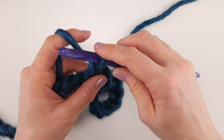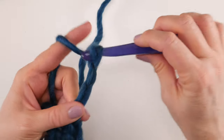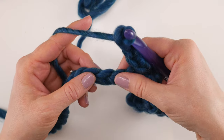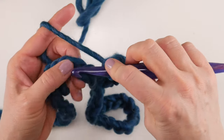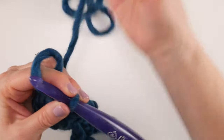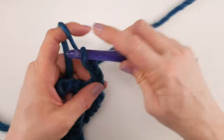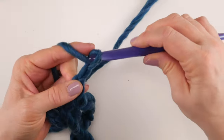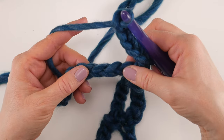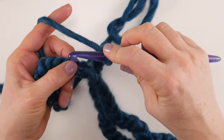After skipping three chains, work a single crochet in the chain after that. Then chain 5, skip three chains, and single crochet in the next chain again. We're just repeating that sequence across the row — chain 5, skip 3, single crochet — all the way to the end.